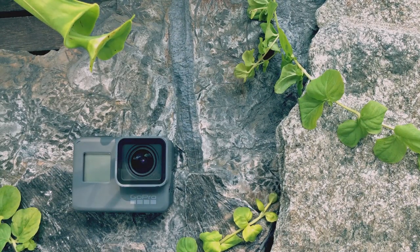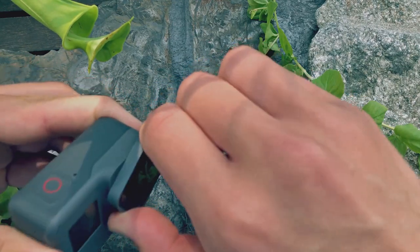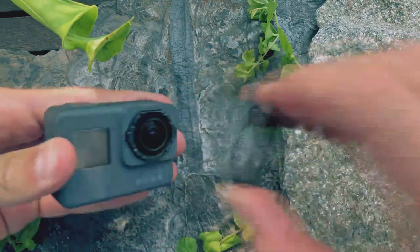Hey! Have you ever tried to move the lens cap of your GoPro 06 or your GoPro 05? To do that you need to pull off the lens cap, then twist it to the left and now you can pull it off.